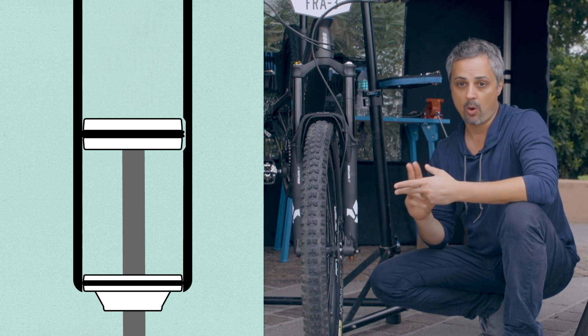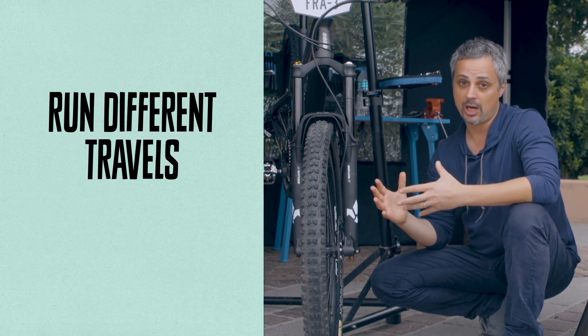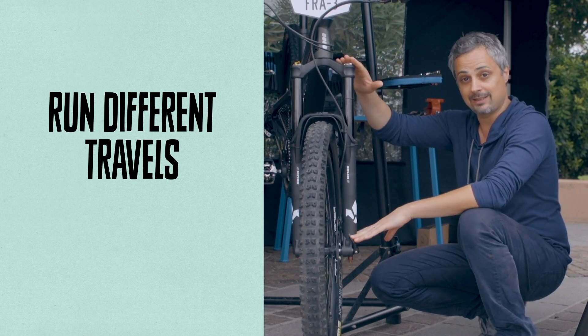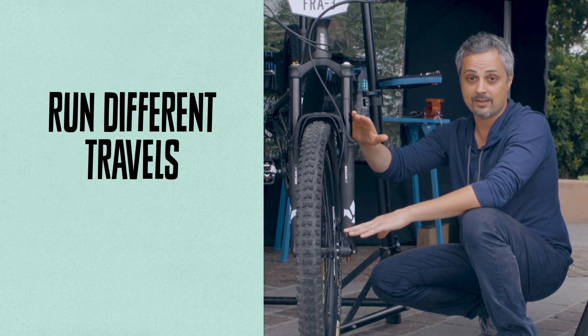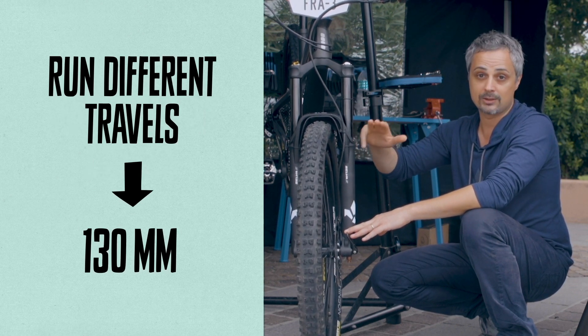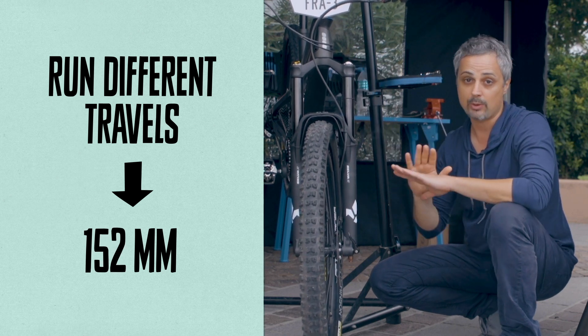The second reason, also very important for us: with that system you cannot change the travel, because any internal parts are made to fit exactly that travel. With this system — two separate air chambers — you can actually run the travel of this fork from 120 to 160mm without any problem.